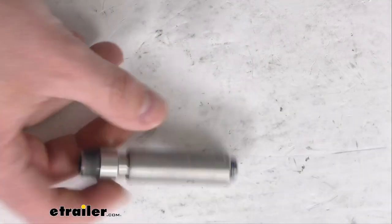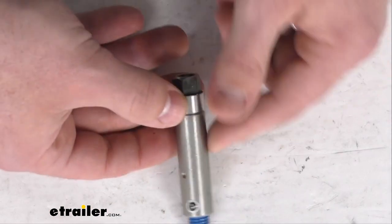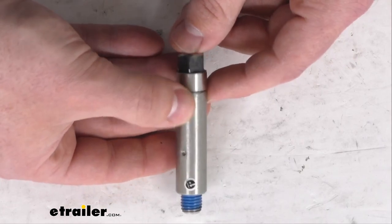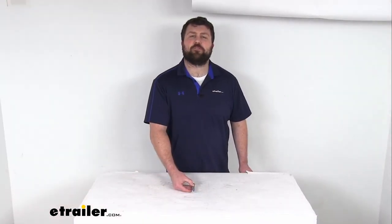So, if you are needing to replace that original caliper bolt and sleeve assembly for your D-MAX calipers, this is going to be exactly what you need. That completes our look for today. Again, I'm Michael with eTrailer.com. Thanks for watching.